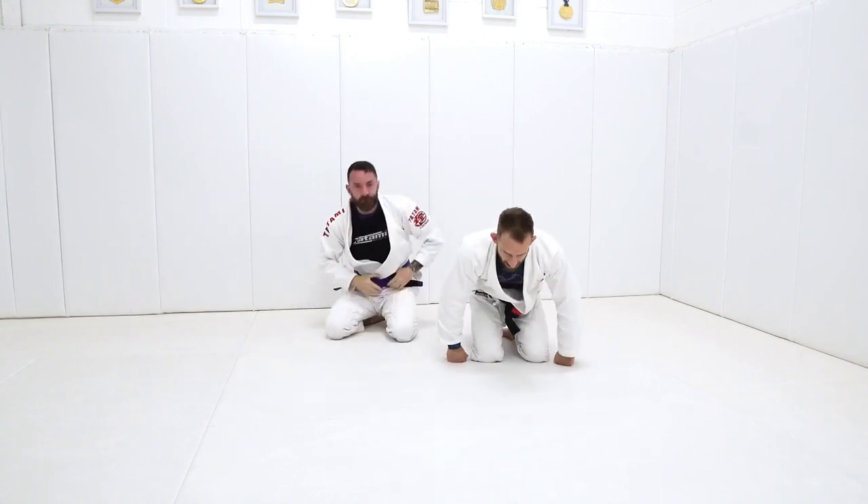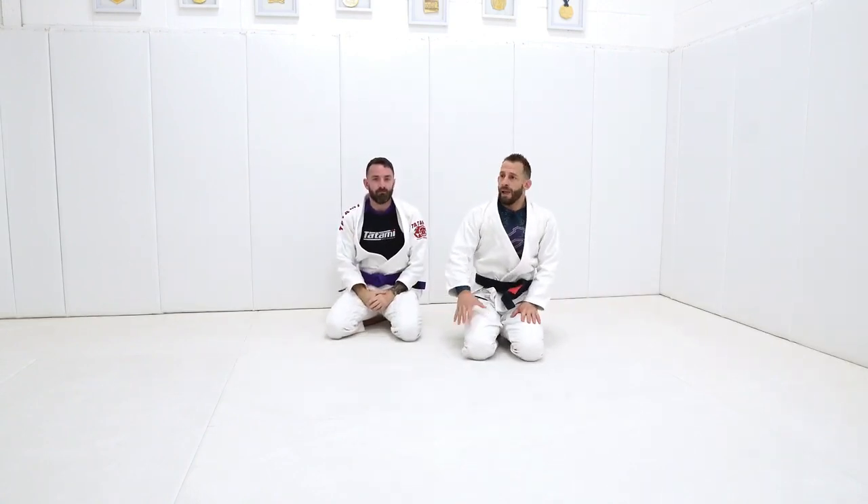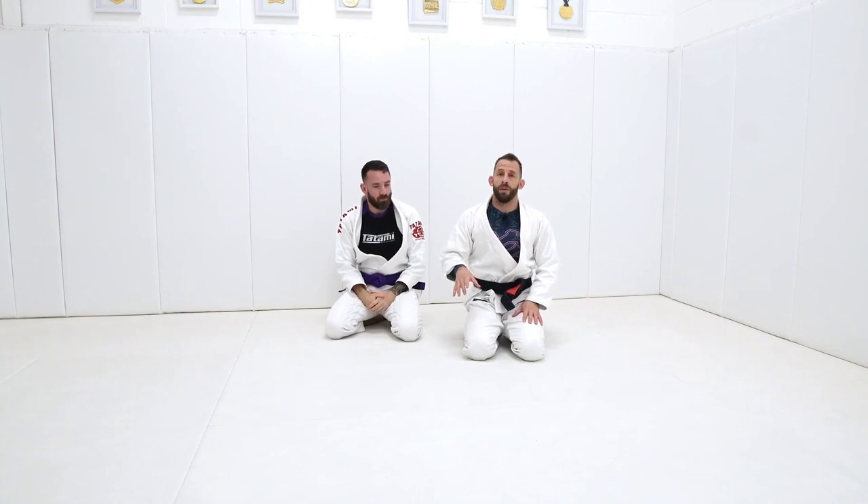So that is our scorpion armbar. Positionally, you should feel very, very heavy on top. Mechanically it's very, very efficient and I'm not giving any space for Dean to escape.